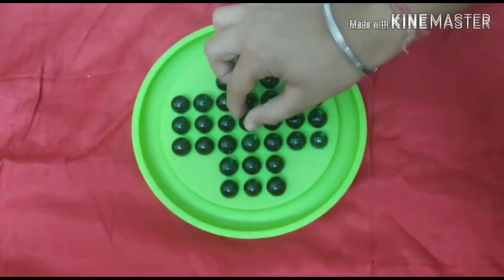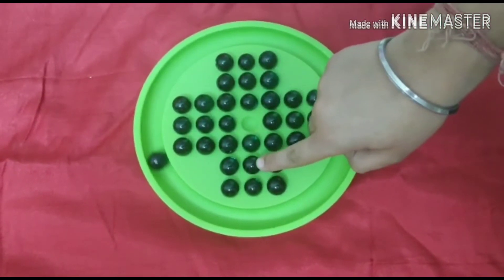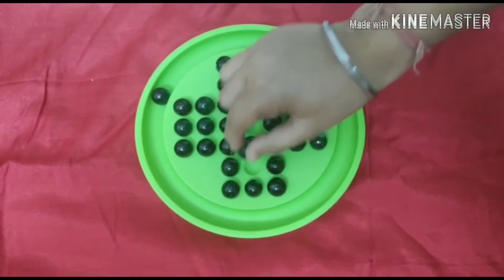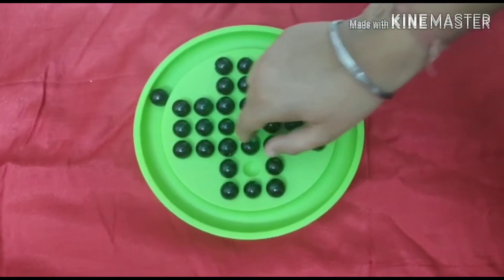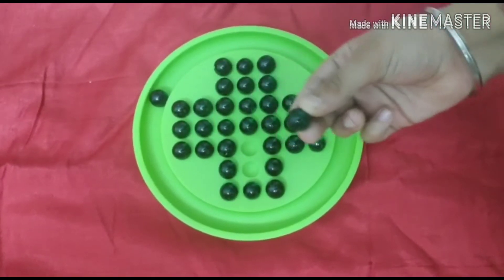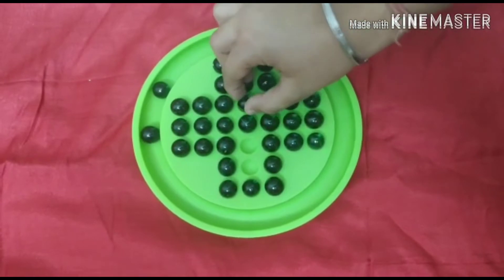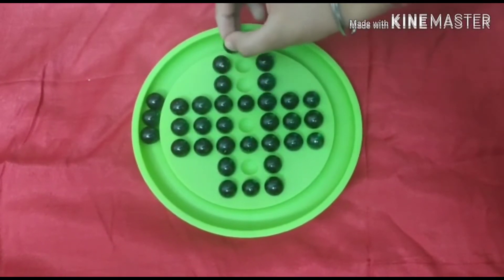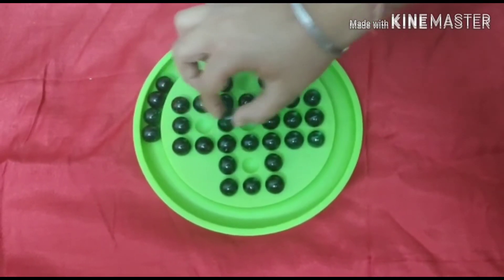As you can see in the picture, the center marble is not there — I have removed the center marble. While playing, you have to skip a ball and put it in an empty space. The ball which is skipped over will be captured. We have to keep skipping balls and the number of marbles will decrease.